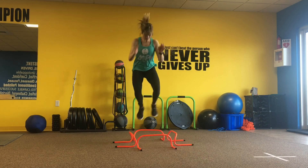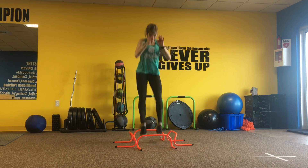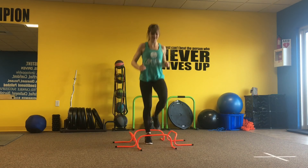Then we're going to do the same thing moving forward and moving back — both feet jumping forward and jumping back. If you need to modify this at all, you can just do one foot at a time.